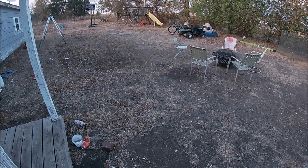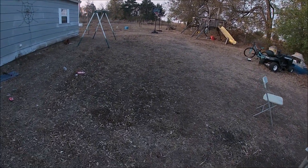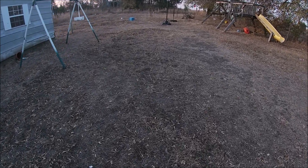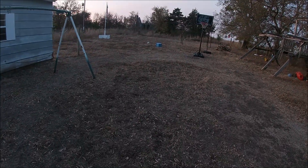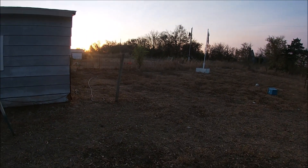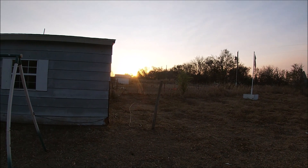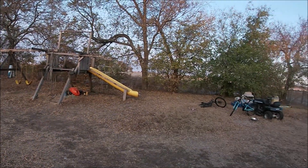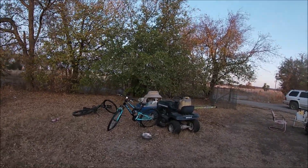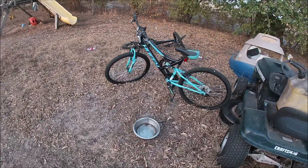I wanted to show you all something. It's my birthday, October 15th, and we got our first official frost today. You hear the grass? The sun's rising — up early today. You can see the sun's starting to come up, it's a beautiful sunrise. It is the first official frost. The trees probably will start turning here pretty quick. There's Hunter's bike, I've got to get it put up.